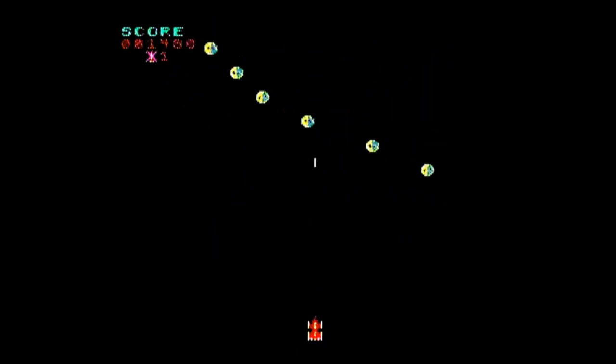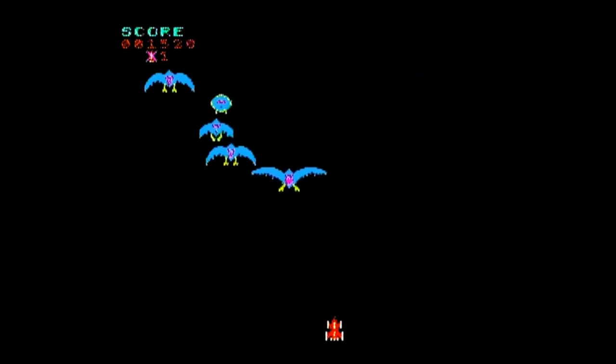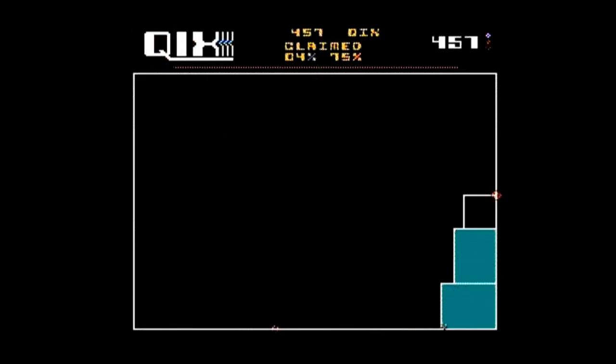Game number four is Phoenix. It plays like an evolved Space Invaders with waves of different types of enemies, including a boss fight. The A button shoots and the B button activates a temporary shield, but you can't move when the shield is activated. This is a tough but fun game.